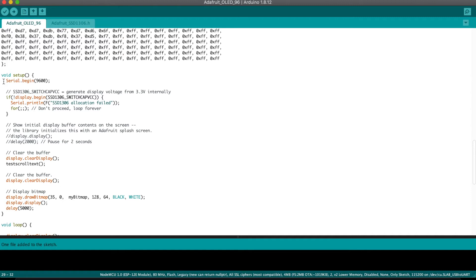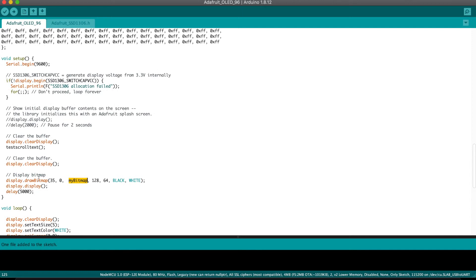In the setup, we are defining serial code, then defining and initializing the display. Until initialization happens, it will stay in a loop. Once the display is initialized, we clear any garbage on the display using clear display, then we call a method called testScrollText which will display the scrolling text. After that, we clear the display again, then draw the bitmap using the draw bitmap command — this bitmap refers to the one defined above. We display it and put a delay of five seconds.